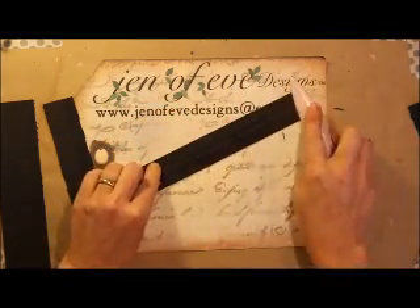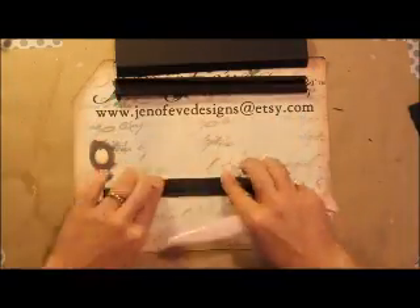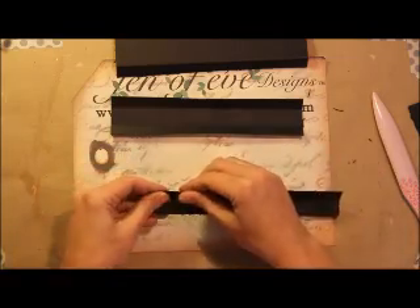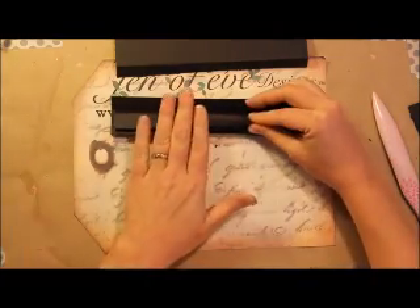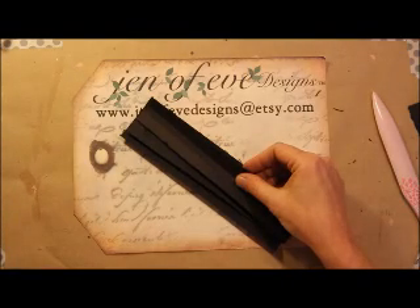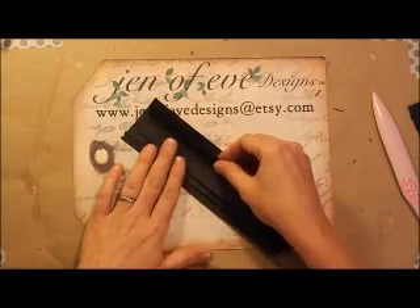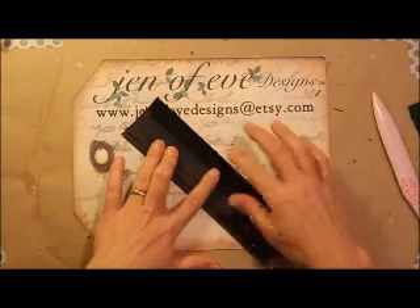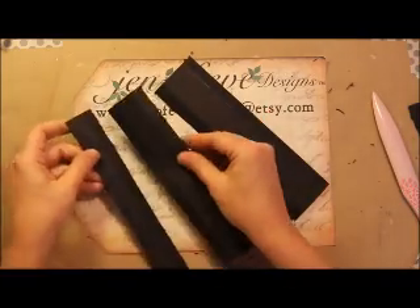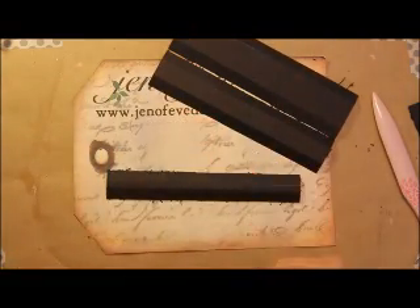Go ahead and fold them in and give them a good burnish. The way this is going to work is the inch and a quarter piece is going to sit in the one that's one and three-quarters, and then the one and three-quarters is going to sit in the one that is two and a quarter. So it's going to sit in there like this — that's how we make the hidden hinge system. Then we're going to flip them over and add score tape to attach them to each other.